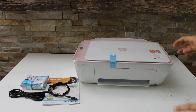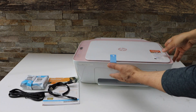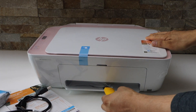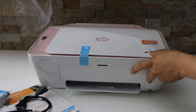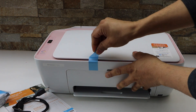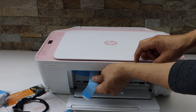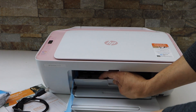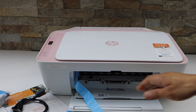Let's start with the setup process. First we will take the printer out of this plastic packaging. Remove the protective tape, then open this section — this tape goes up to inside, attached with another tape that goes inside the ink chamber.